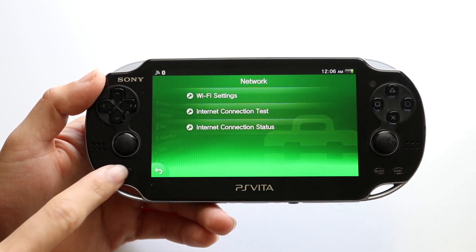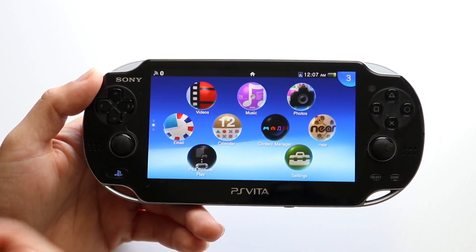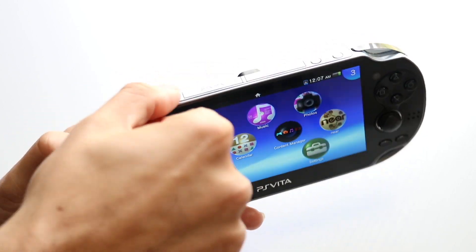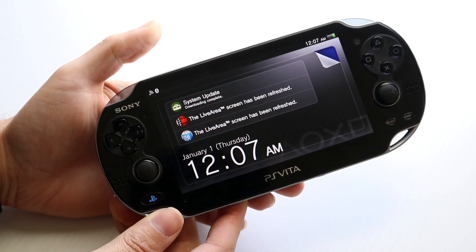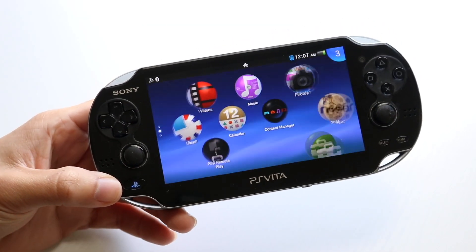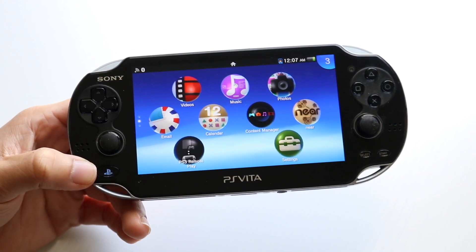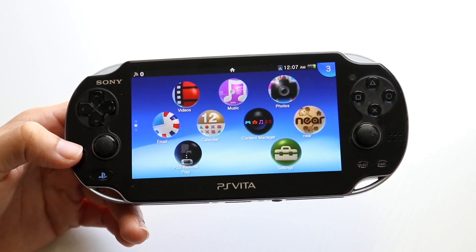If you do that and it's still not working, the next thing I'd recommend doing is to restart your system. Find your power button at the very top, hold it down, and completely power down your console. Let it completely shut off, then give it a few moments before turning it back on, and see if that ends up fixing your Wi-Fi.